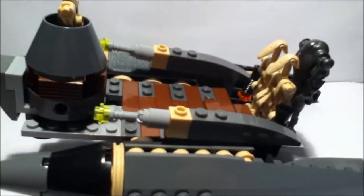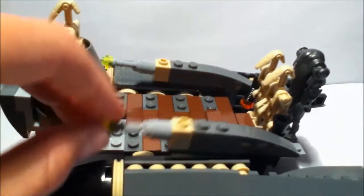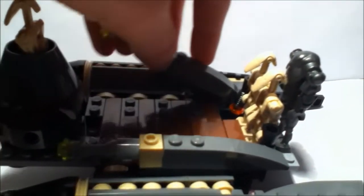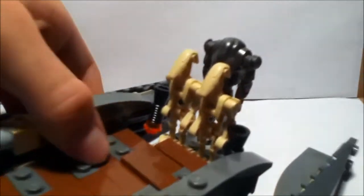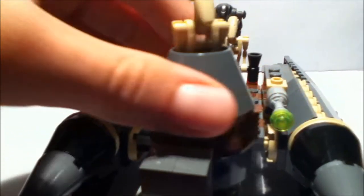Turn it to the side — so there it is. Right here we have all sort of like cannons, and right here there's droids on the back. At the front right here, this is the droid that controls it.